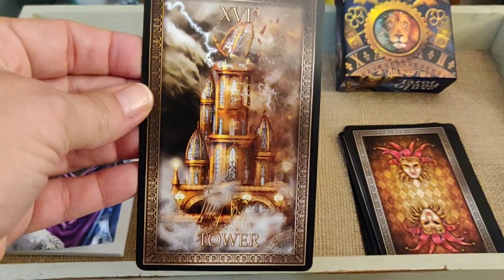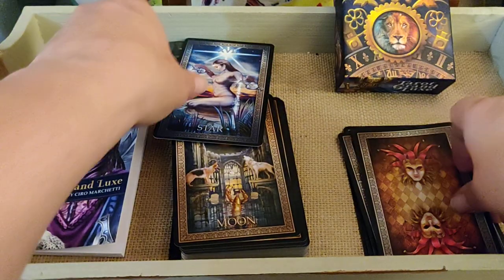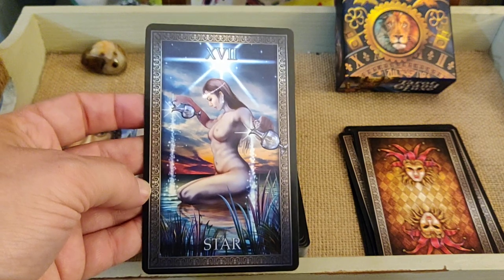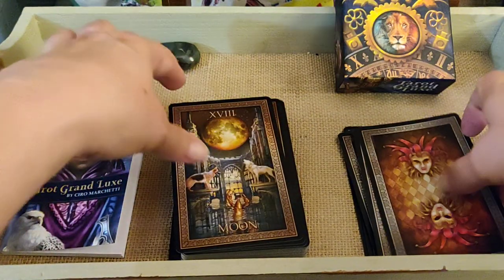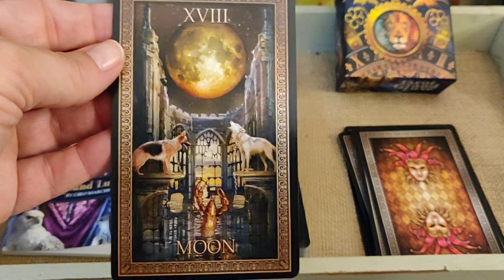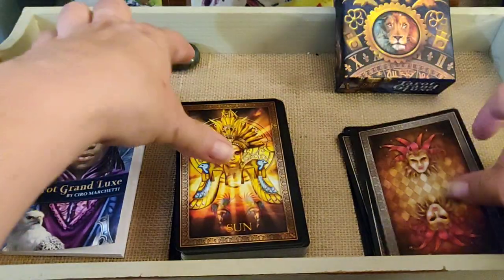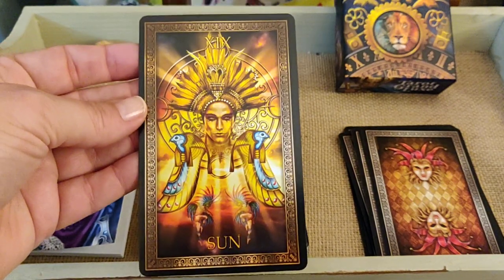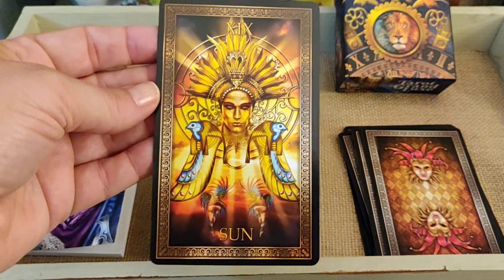The Tower is pretty. The Star card — I believe that's the only nudity in the deck. I love the Moon card. The Sun features what appears to be the sun god Ra — not a naked baby — and that is pretty cool.